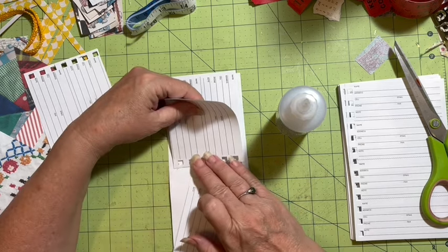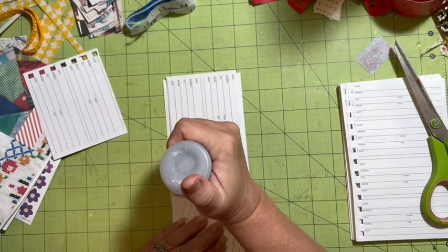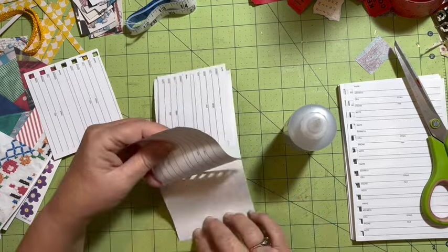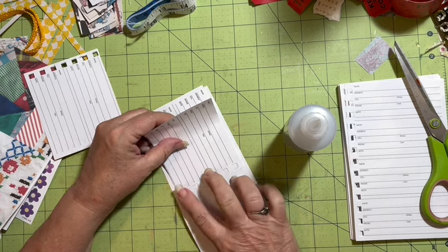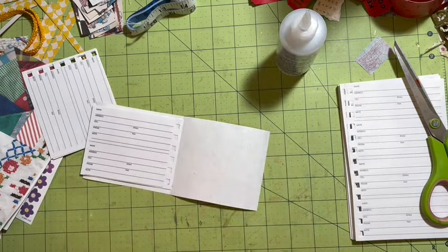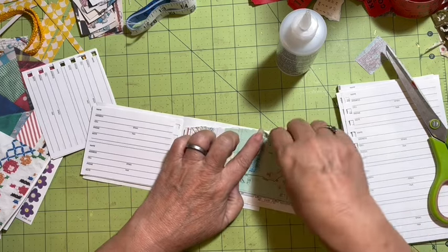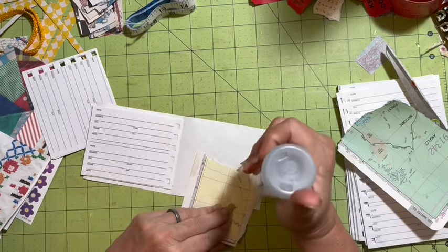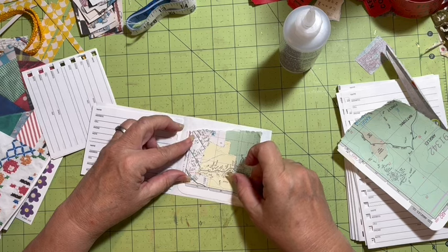I made apple Betty — it's really good. We had a whole bunch of apples and Tom said I better do something with some of those apples, so I did. Then I'm going to come over to my little stack of things. I think this map will be a good piece. This is where the scrappy comes in — just pulling out actual scraps.